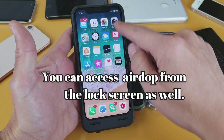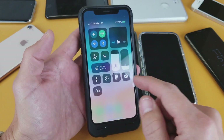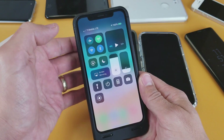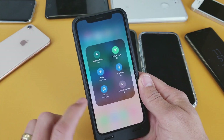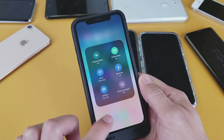On the top right-hand side, slide down and now we see this little square right here with the Wi-Fi connection and Bluetooth. What you need to do in order to get AirDrop — to turn it on or off — is you need to hard press or basically a force press anywhere around here. If I do this, you'll see this option here: AirDrop, and it says 'Everyone' down here pops on.